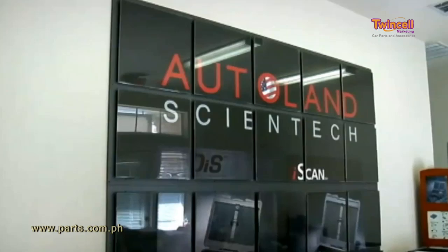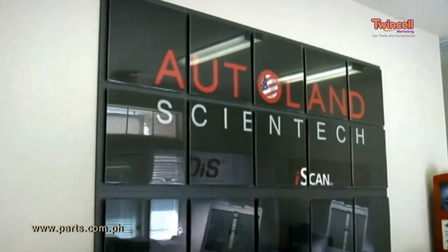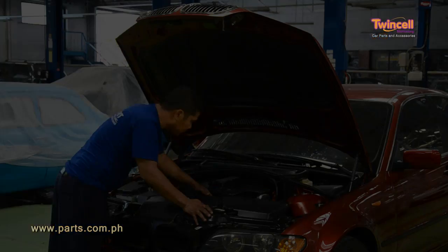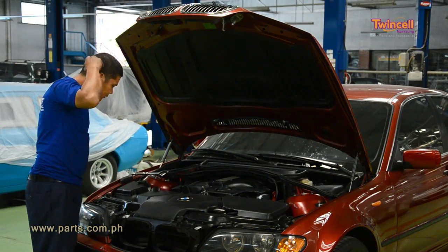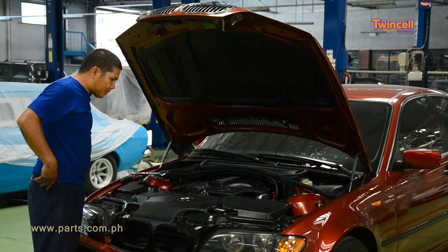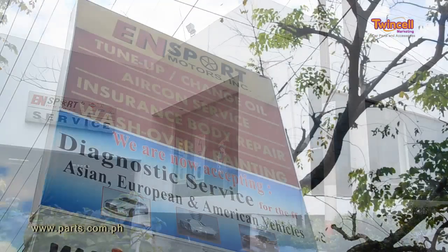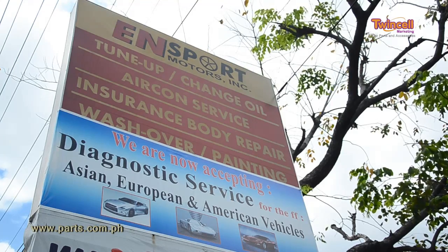Autoland Corporation is committed to continuous development of software support and updates for future car models. So don't be left stranded in the middle of a repair because you don't have the right tool for the job. Have your shop equipped now with this scanning tool from Autoland.